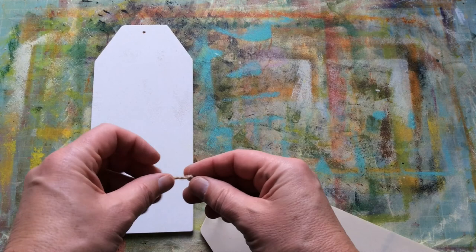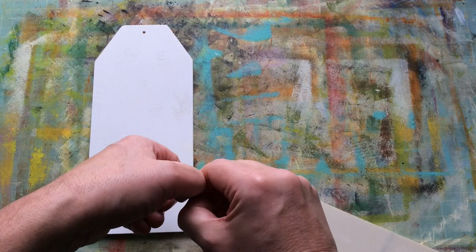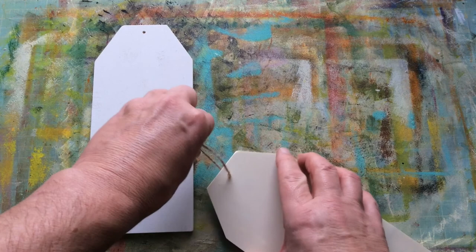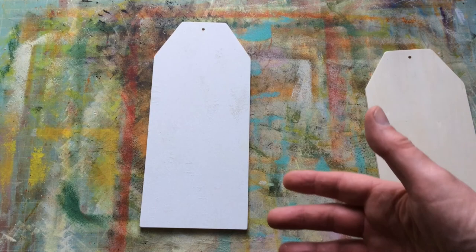That way it stops too much of the paints, glues, or inks absorbing into it. So that's our basis. A trick I tend to use is that I have two of the same item I'm working on. Then if I want to lay anything out before I stick it on to the real one, I'll lay it out on the spare and arrange from there.